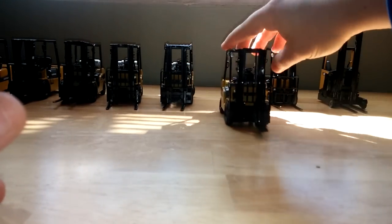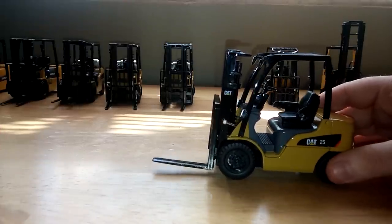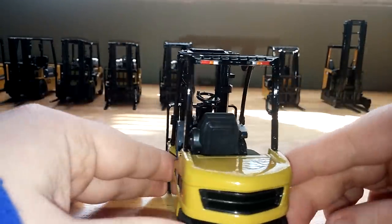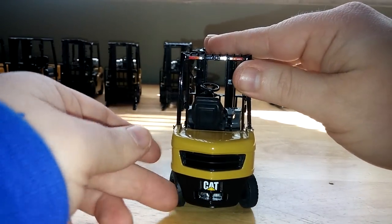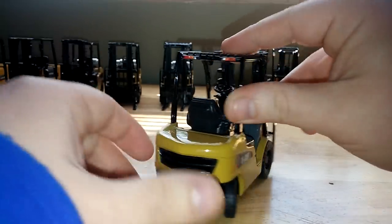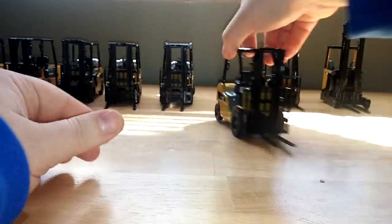The updated version of that is the Cat DP25N lift truck — DP, not GP. It's basically the same, just with updated Cat graphics. Lights on the back look nice, and it still has decent range of steering — if you're quiet you can actually hear it click into position. Same height and same functionality on the forklift mechanism.